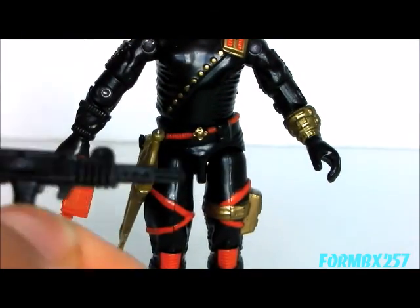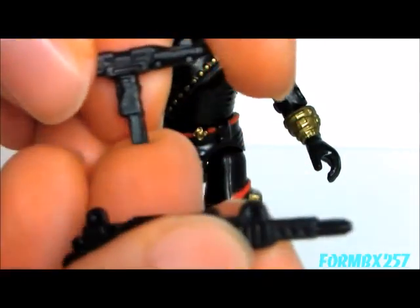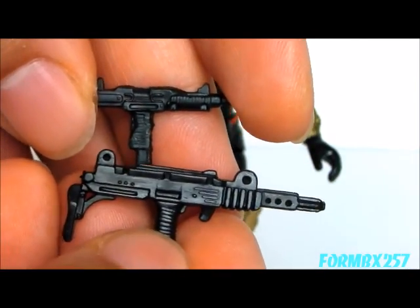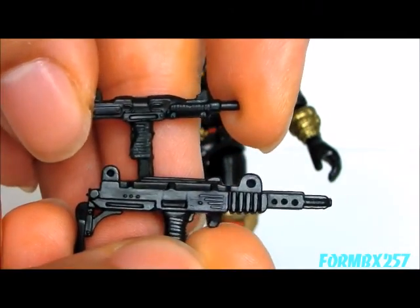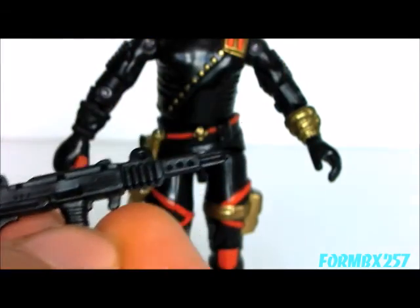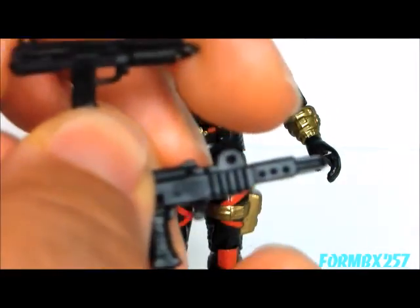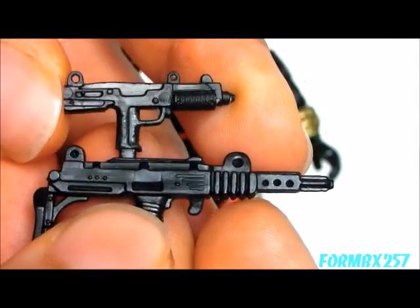Taking a look at an Uzi issued with the 1985 Snake Eyes, you can see it's almost twice the size. Here's an Uzi issued with the 1986 Low Light, as well as the 1987 Law — again, this one is rather large by comparison.